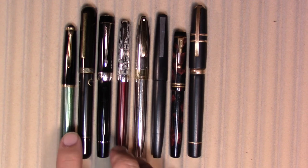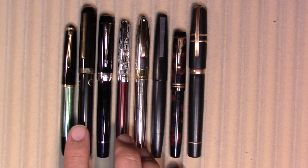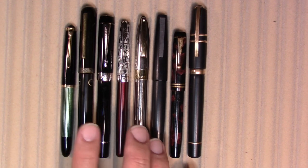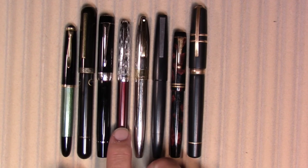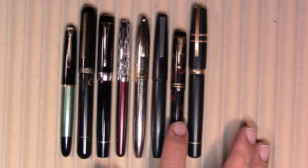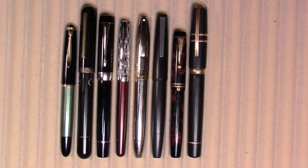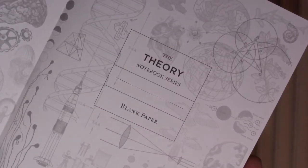From left to right we have the Pelikan 400 NN, the Navalur — which I'm told is pronounced Narwhal — Nautilus, we have the Parker Dual Fold, a Parker Sonnet, Sheaffer Legacy, Lamy 2000, another Parker Dual Fold but this one's from the 1920s, and finally a Visconti Homo Sapiens. We'll do our writing in this Cognitive Surplus Theory notebook.